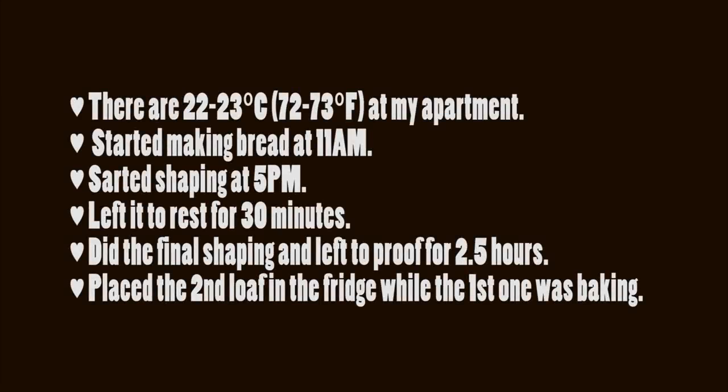Now for the timings. There are 22 to 23 degrees at my apartment. I started making the bread at 11 in the morning and started shaping it at 5 pm. Then I left it to rest for 30 minutes, shaped the bread, and left it to ferment for 2 hours and 30 minutes. While the first loaf was baking, I put the second one in the fridge to prevent over-fermenting.